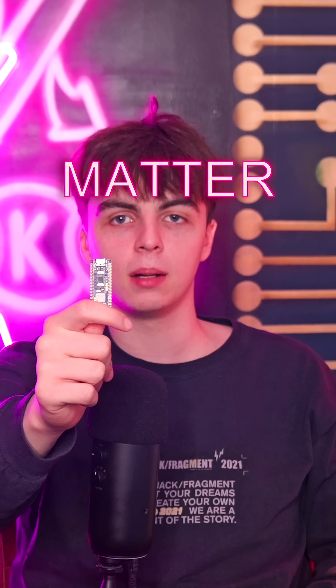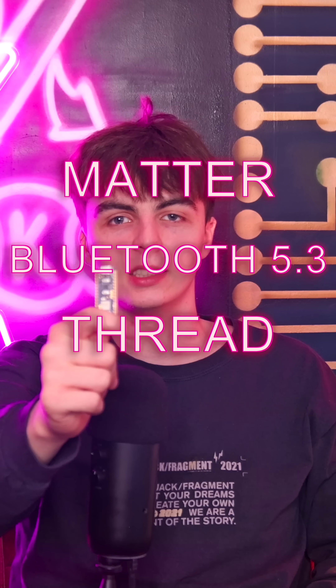This is Arduino NanoMatter, the ultimate IoT board for Matter, Bluetooth 5.3, Thread and industrial applications.